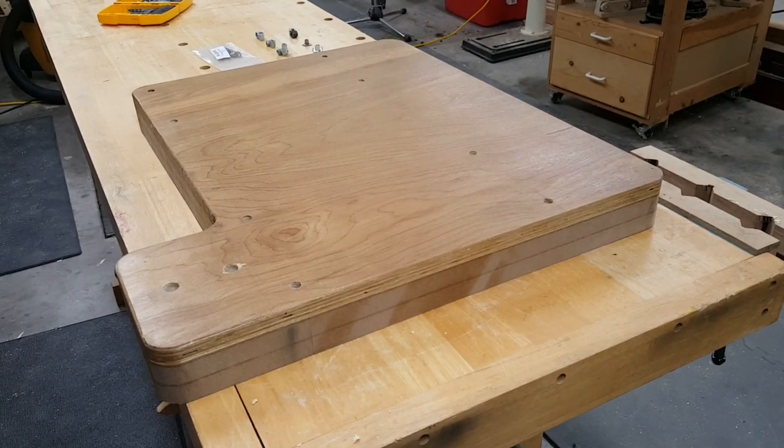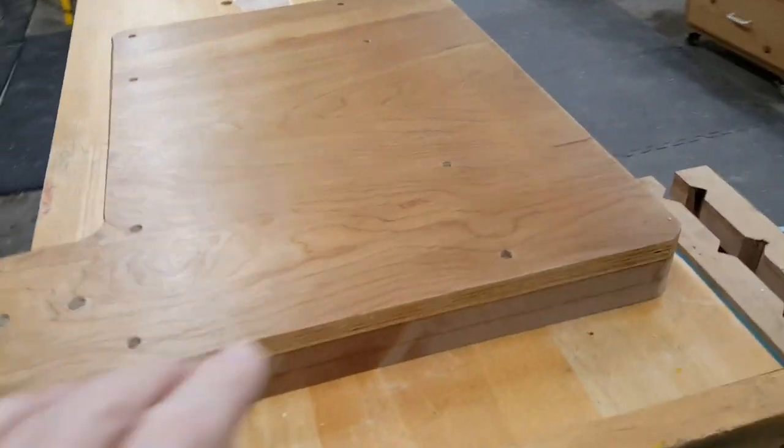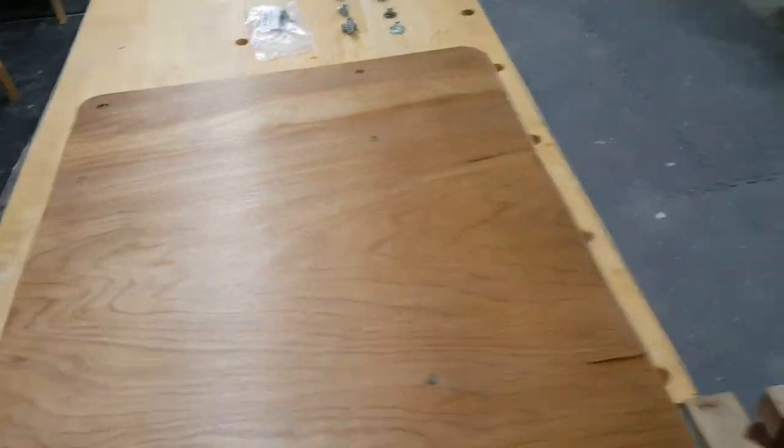This is the base for a jig that I'm working on. I need 8 threaded inserts in it along this line and this one. So let's go put them in.